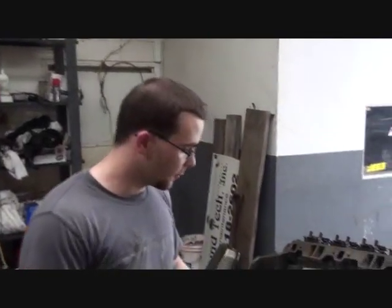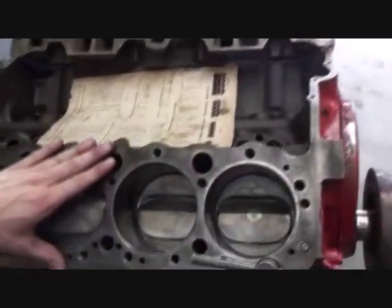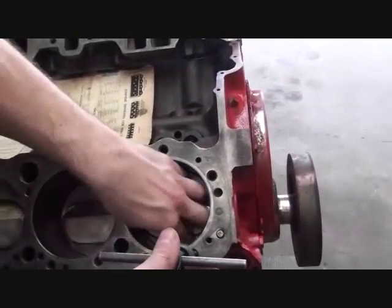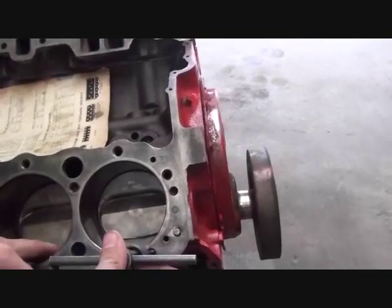I'm going to show you today how to actually put a cylinder head on an engine. The first step is cleaning the surface free of old gasket material and any kind of sealant. Make sure the pistons are clean and make sure there's no cracks or a lot of rust in the cylinders.